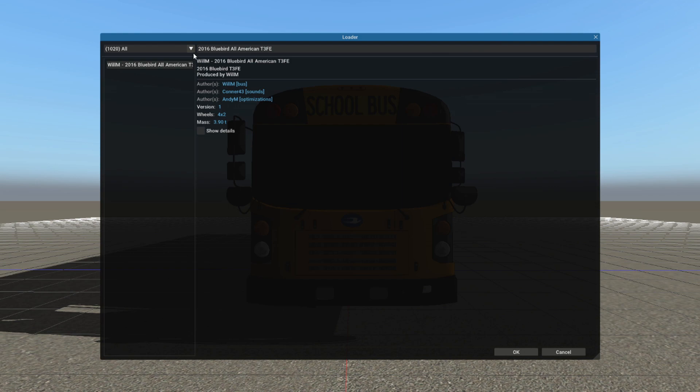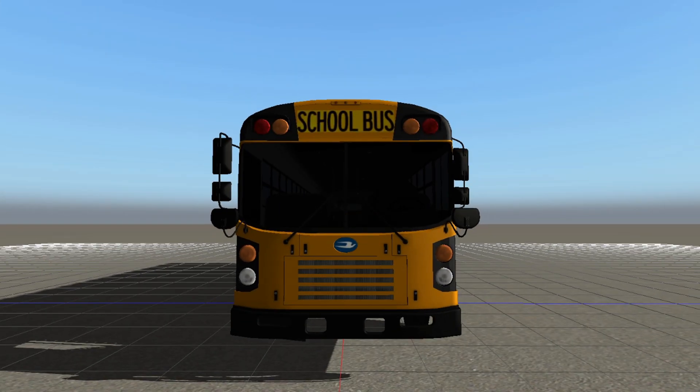Let's take a quick look at the vehicle loader. We have Will M's 2016 Bluebird All-American, T3 FE is the name and description. Produced by Will M, and then we have the authors and credits right here — the version, wheels, all that. That is what it looks like in the vehicle spawner.